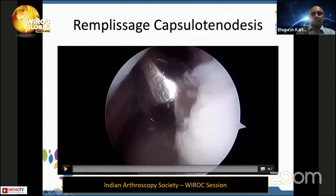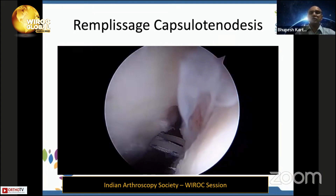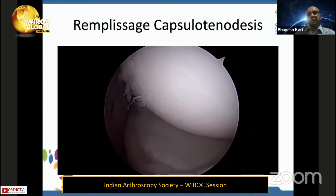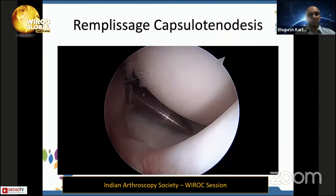After remplissage, you can see how much labrum and capsule is being filled in along with the infraspinatus to cover the large defect. Once the remplissage is done after the Bankart repair, there is actually no space in the posterior portal — the humeral head will be well-centered with excellent stability. If done properly, there is actually no significant loss of external rotation.